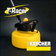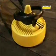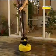Karcher's new T-Racer. If you need to clean patios, balconies, paths and drives, look at the new T-Racer from Karcher. It gets things clean fast and does no harm.